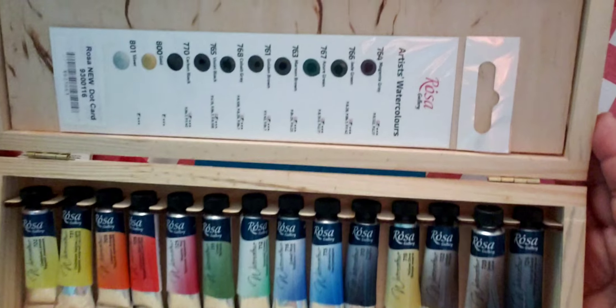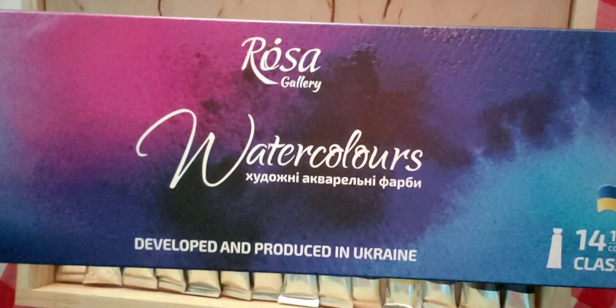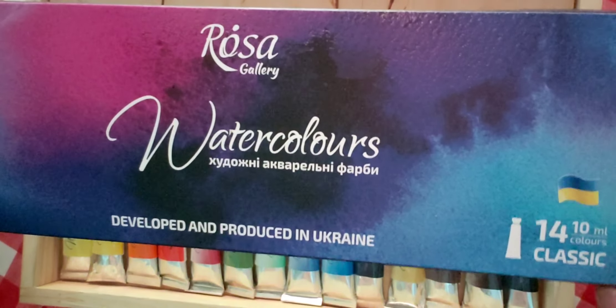So I'm just going to talk fast. I have for you guys today these beautiful watercolors — a Rosa Galleries Extravaganza. I left the best for last.